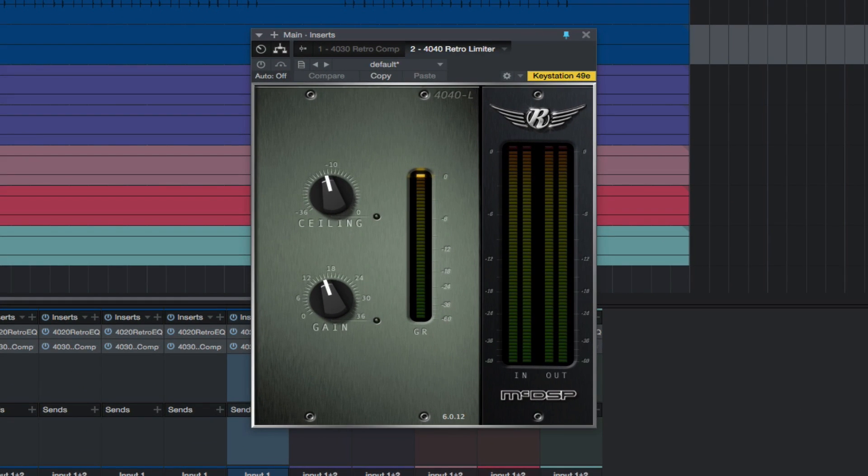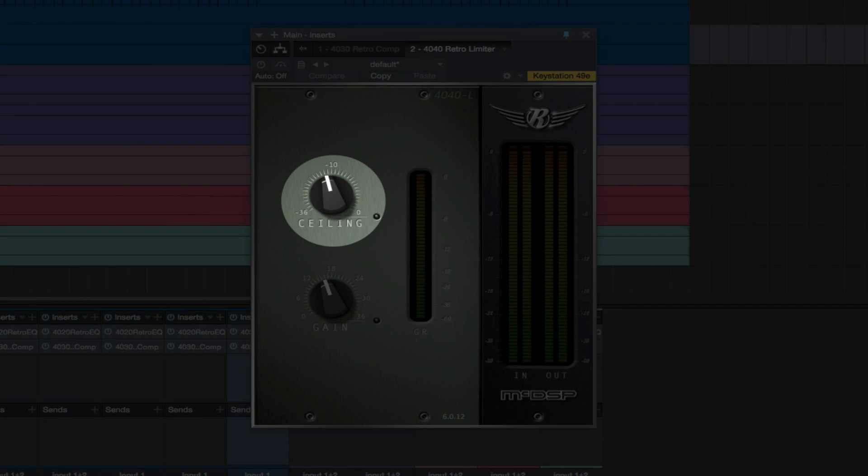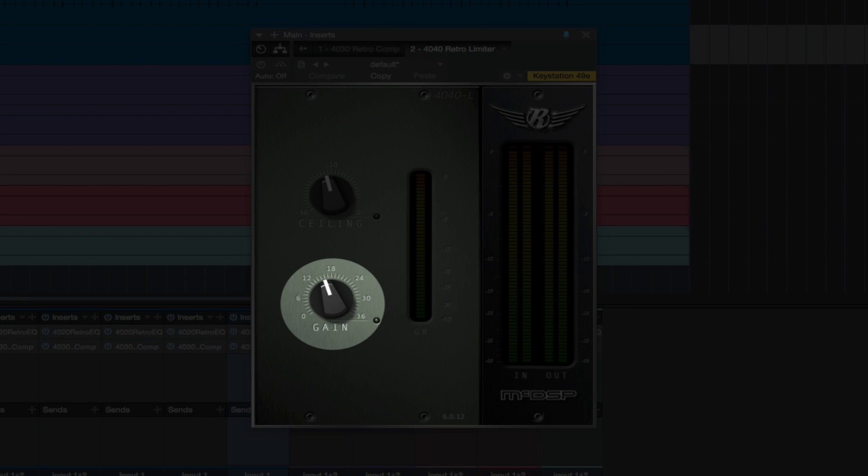The 4040 RetroLimiter combines a look-ahead brick wall limiter function with several subjective treatments to make the limiting action subtle and yet vintage. The first control is Ceiling, which is the maximum signal level. And Gain, the amount of signal level boost, up to 36 dB.